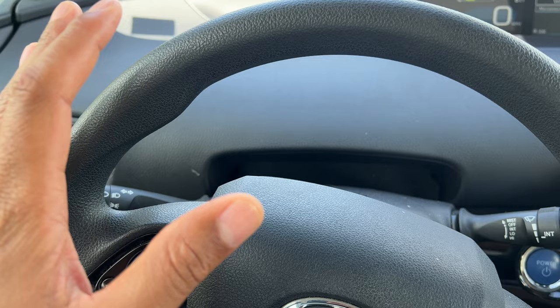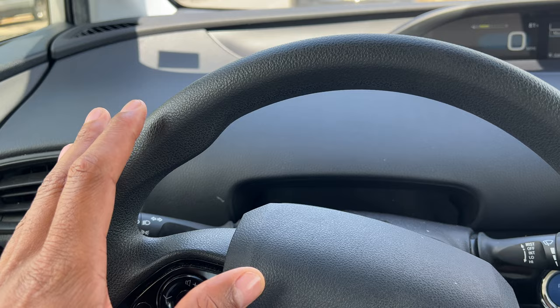All right, so let's get started. I'm sitting inside of my car and I want to turn on the hazard lights. You want to turn on your hazard lights or turn them off, and you're probably wondering where they are.